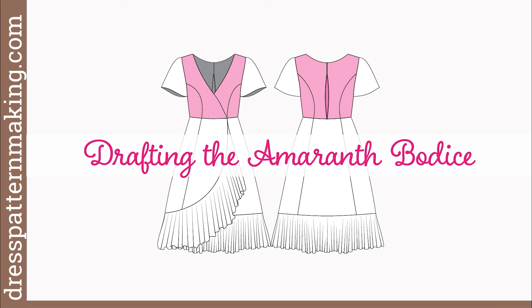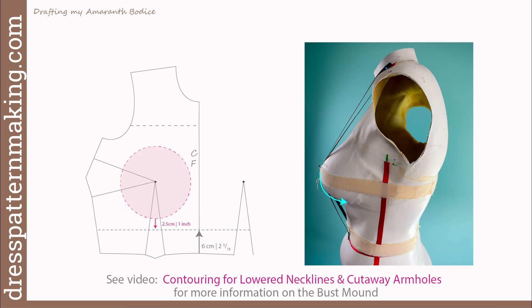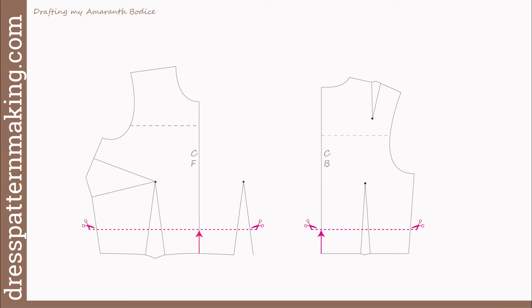So now drafting the Amaranth bodice. I have my front and back bodice blocks traced off onto paper, but since the Amaranth bodice is a crossover, I need to bring the front block back in for more information. I'll flip the block over and line it up on the center front line, then on the waistline trace to the waist dart, mark the bust point, the second dart leg, then remove the block and draw in those dart lines. Now I'm going to draw in the empire line. I'll measure up six centimeters or approximately two and three-eighths of an inch from the center front waist and center back waist — that's about one inch below my bust mound. I'll draw a horizontal line at right angles to the center front and center back lines. This is the empire line, and I'll be cutting off the bottom portion.